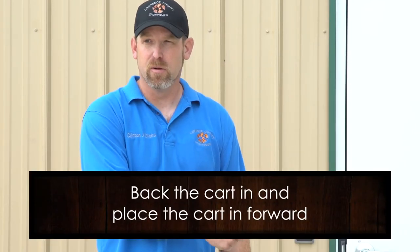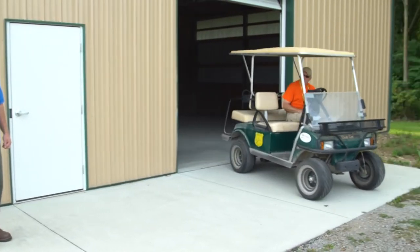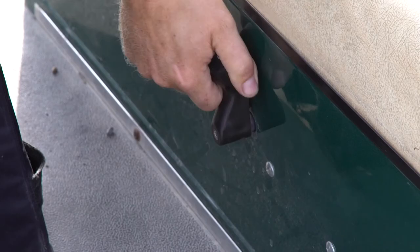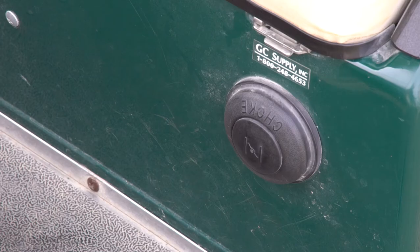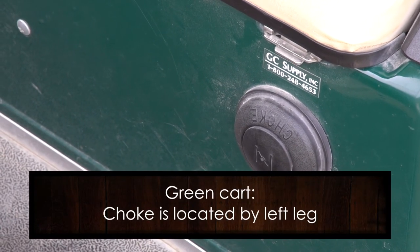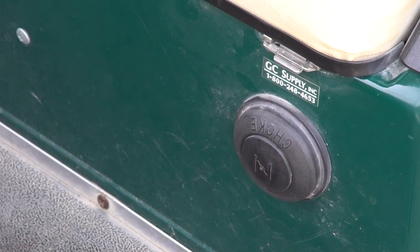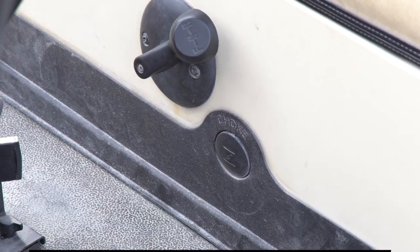When you're all done, bring the carts back in. We want you to back the cart into the building, put it in forward, and shut the key off. If the cart won't start, it might be in neutral — you have to put it in forward to make it run. The green carts in cold wintertime will need to be choked; the choke button is on your left side by your left leg. On the white carts, the choke button is by the forward/reverse lever on your right leg.